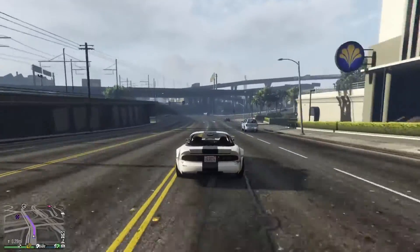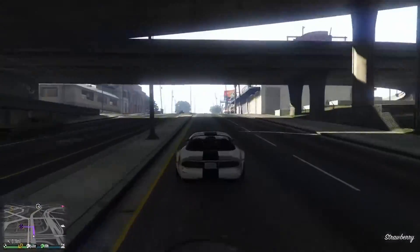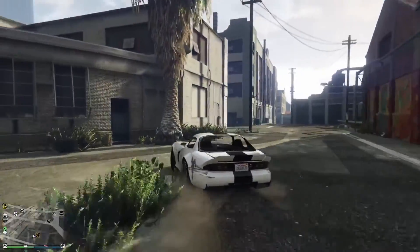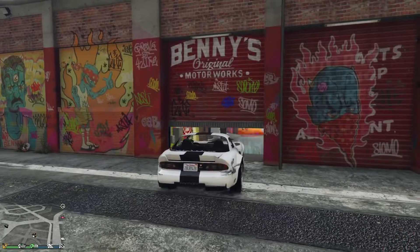Anyway, we're getting closer and closer to Benny's Original Motorworks. We're going to take it on inside and perform the necessary upgrades and modifications. We're also going to have that Benny's customization applied to this vehicle, and that will doubtlessly improve the performance dramatically.